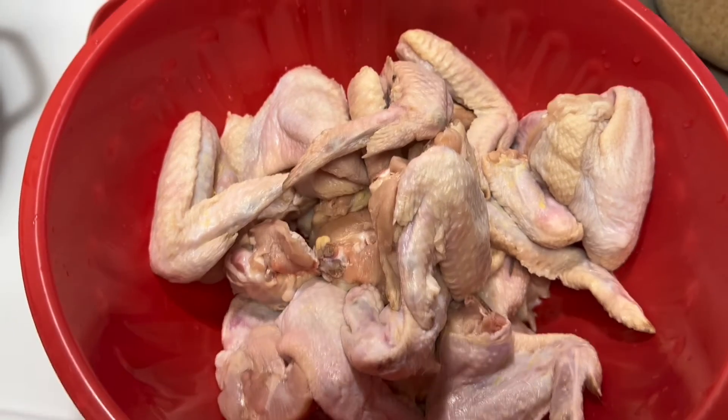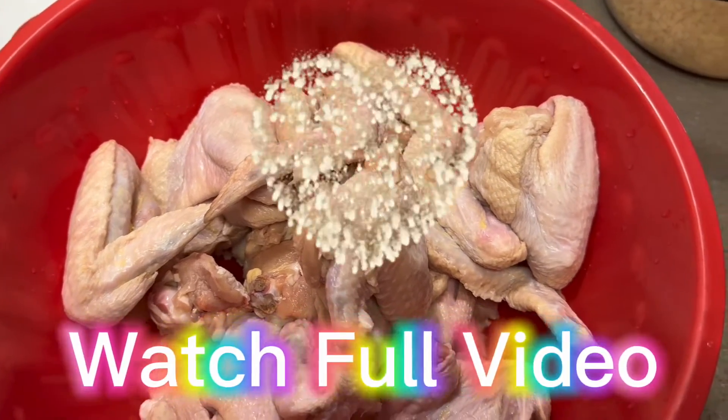Hey guys, welcome back to the channel. This is your girl Claire, and I'm back with another video.